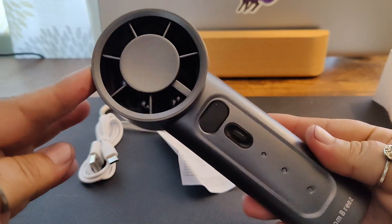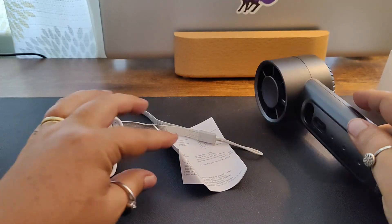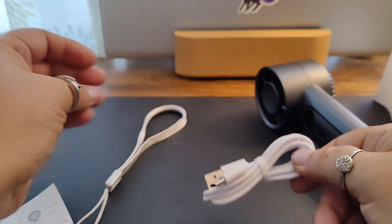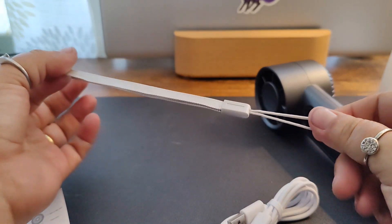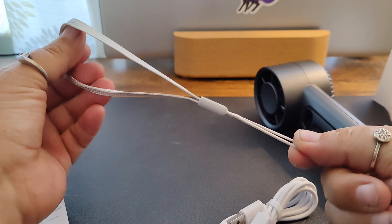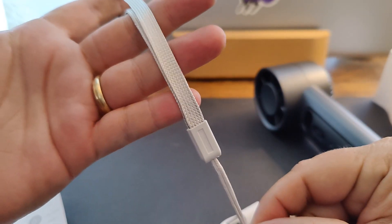In the box you're going to have the rechargeable mini fan, the instruction manual, the charging cable, as well as a little wristband — you can use this to hang it somewhere on your car, or we're going to try it on the chicken coop.